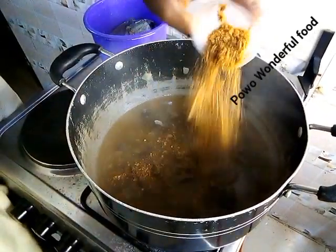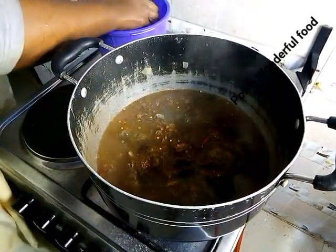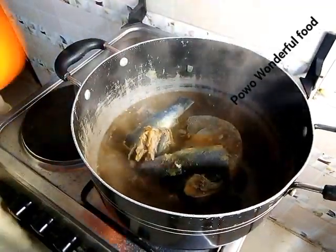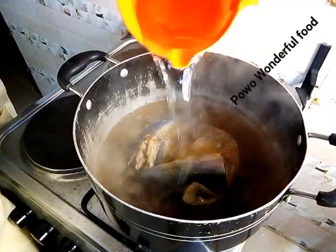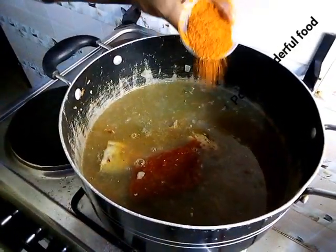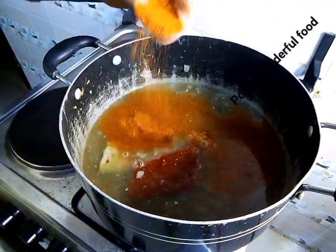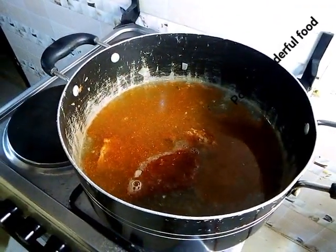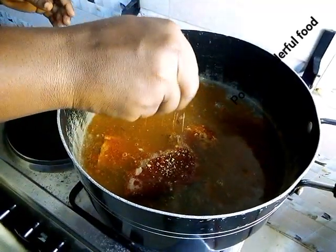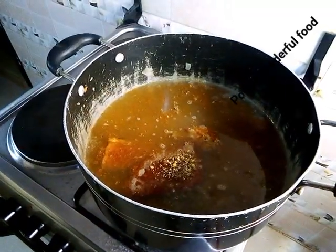Then I have to put my crayfish, then I have to put my fish. So you add water, then add pepper — the dry one — if you want. A little Maggi, then a little salt.